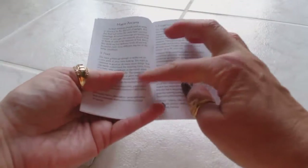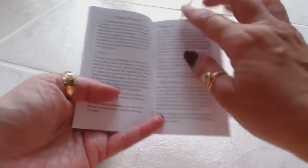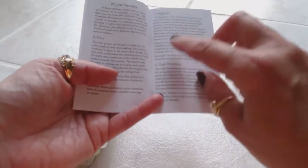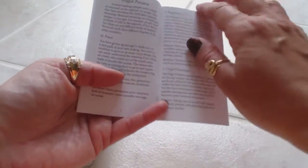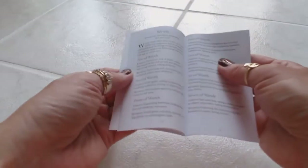The guidebook covers the major arcana but it's not going to show a picture of the card. It's going to tell you the full card name — the Magician, the High Priestess — and it is very, very concise. It's going to tell you the upright meaning, the reverse meaning, and of course it covers all 78 cards.